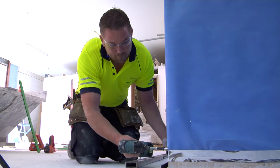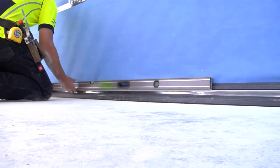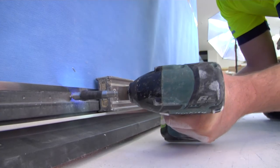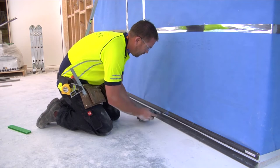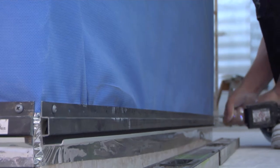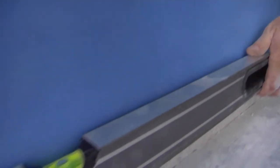Screw the starter strip level along the whole length of the strip to every stud, usually 450 or 600mm centres. Because each panel sits on top of the other, any errors in setting the level on the first wall panel will be compounded through each layer. It is therefore absolutely critical to ensure the starter strip is fitted 100% level, ready to accept the first panel.